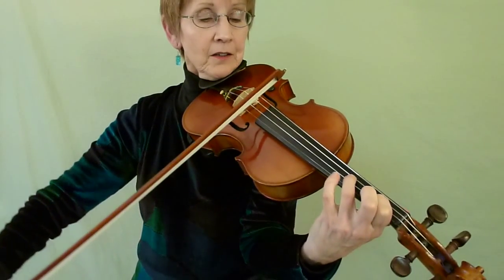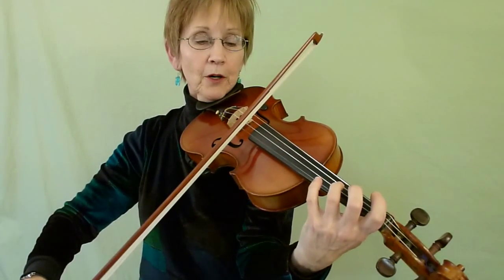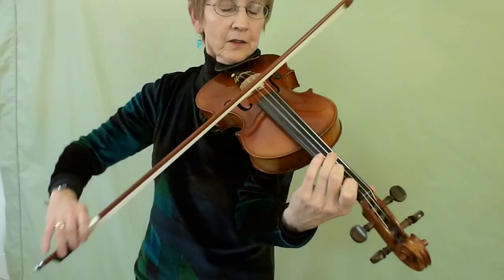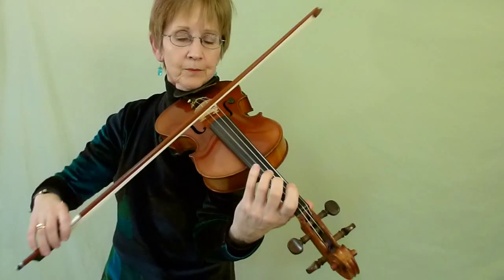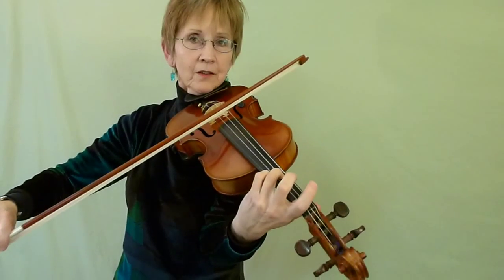I've changed the dynamics a little bit in song two. I start off very softly. Your big stops again, even though they're piano. Try that. Then the second part is a little bit louder. Start up bow — and by the way, you may have noticed that every time we start a little phrase, we're starting up bow. This is louder. Here are your stops. And your turn.